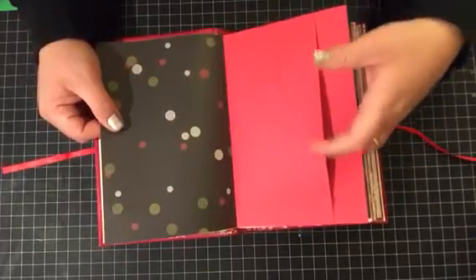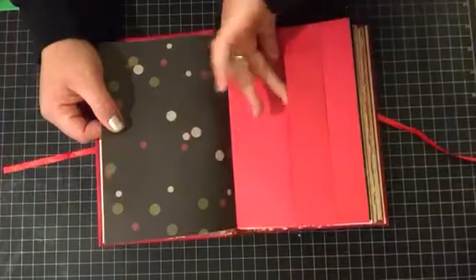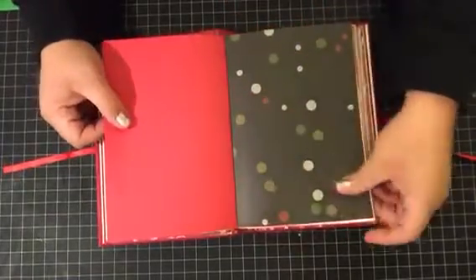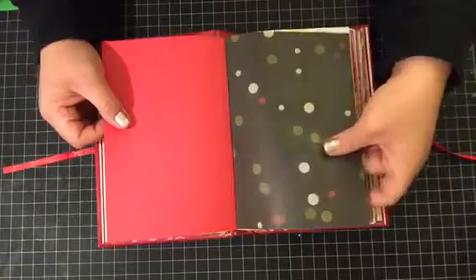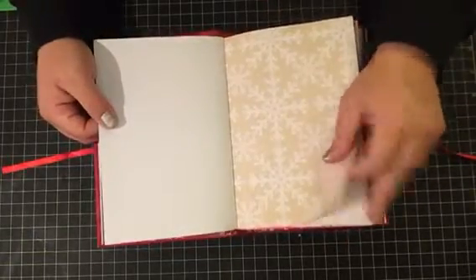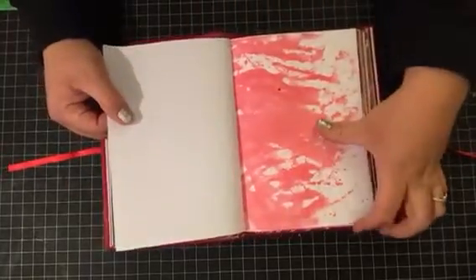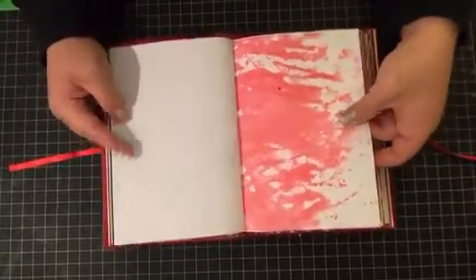In the center of every signature I've got a large pocket, and there's also a little tuck slot here as well. Oh, there's 160 pages — yeah, 160 pages. Sorry about that guys, it's getting late.